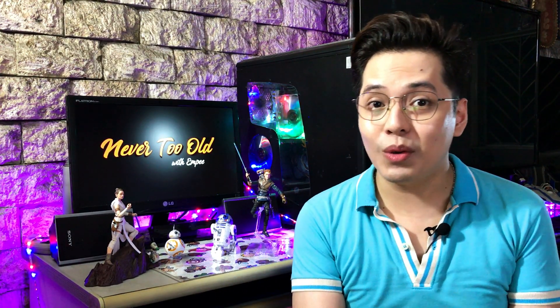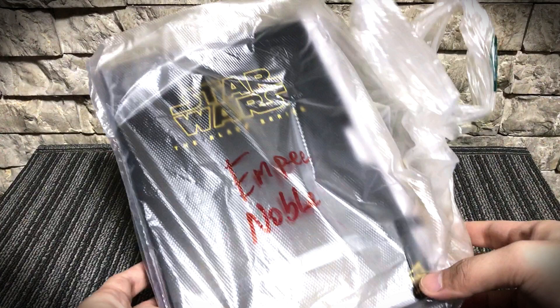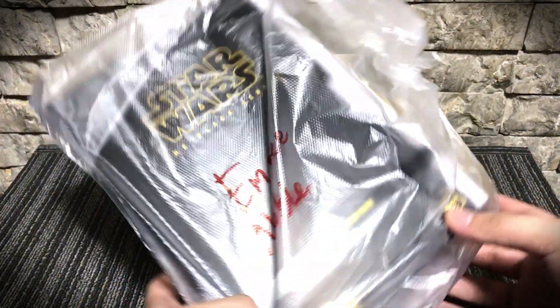Considering this was just announced recently and being an exclusive release, I wasn't expecting these figures to arrive this soon. So I was really stoked when I received an update that my order is already ready for ship out. I'm so excited for this, so let's get to it! I got this from TFHK group on Facebook through King Del Mundo, and the parcel was delivered via grab delivery, which only took about 30 minutes to arrive from the moment it was picked up from the seller's place.